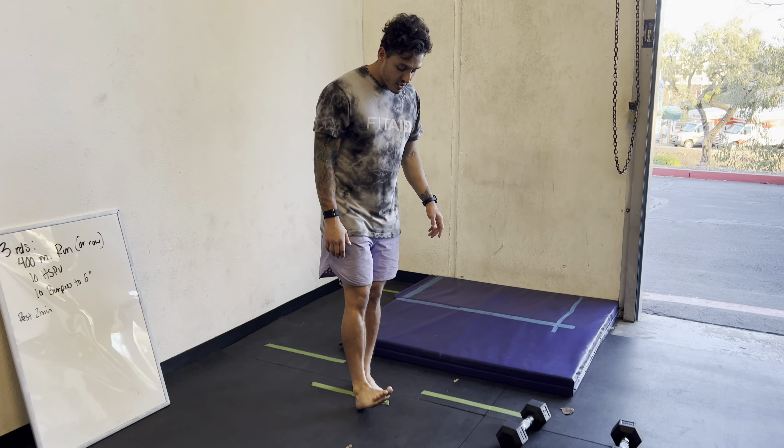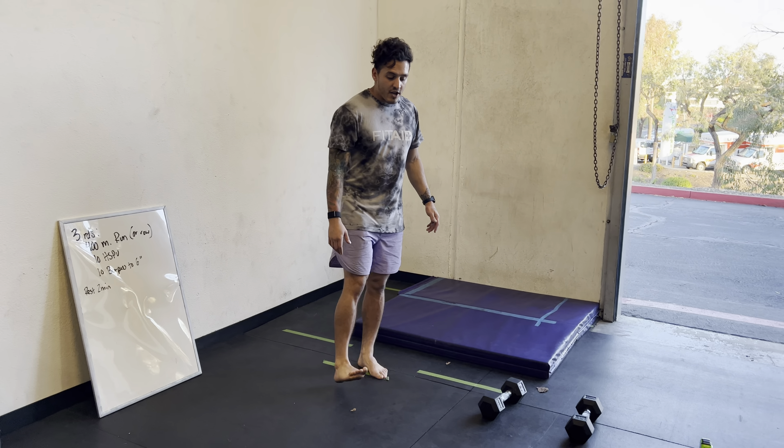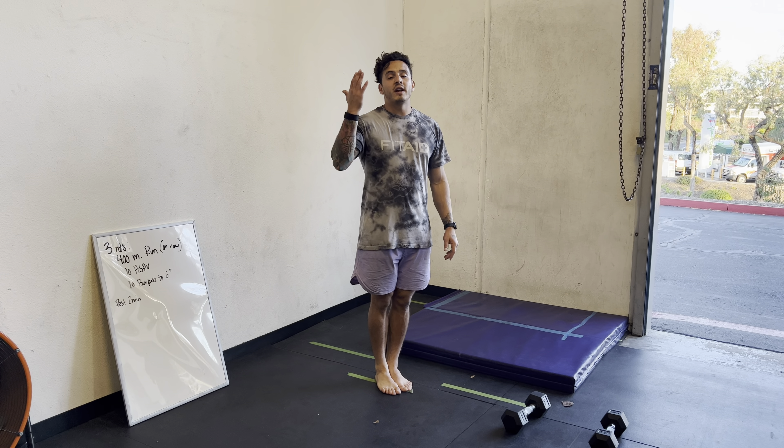What you're going to do is actually bring your toes down like this to your shins and make sure you're fitted together at the top of your handstand push-up.